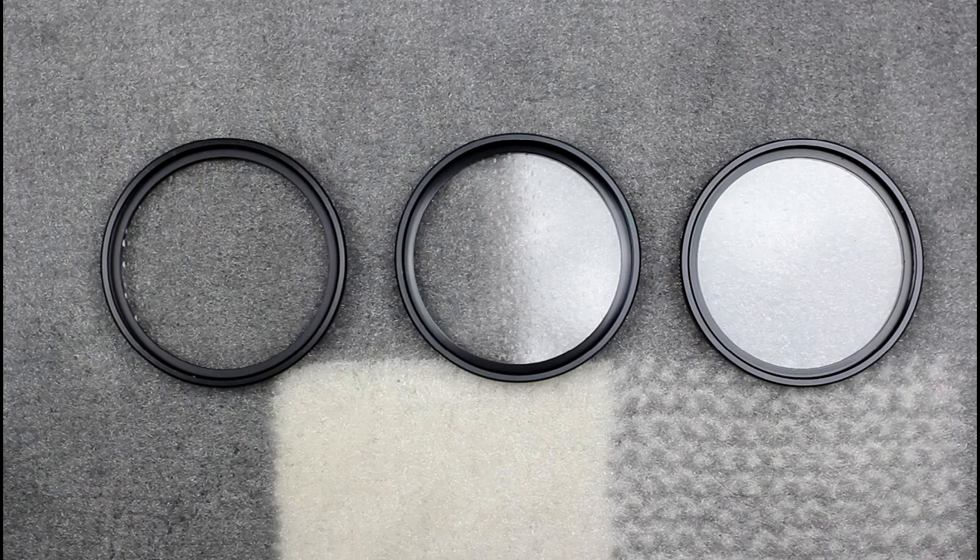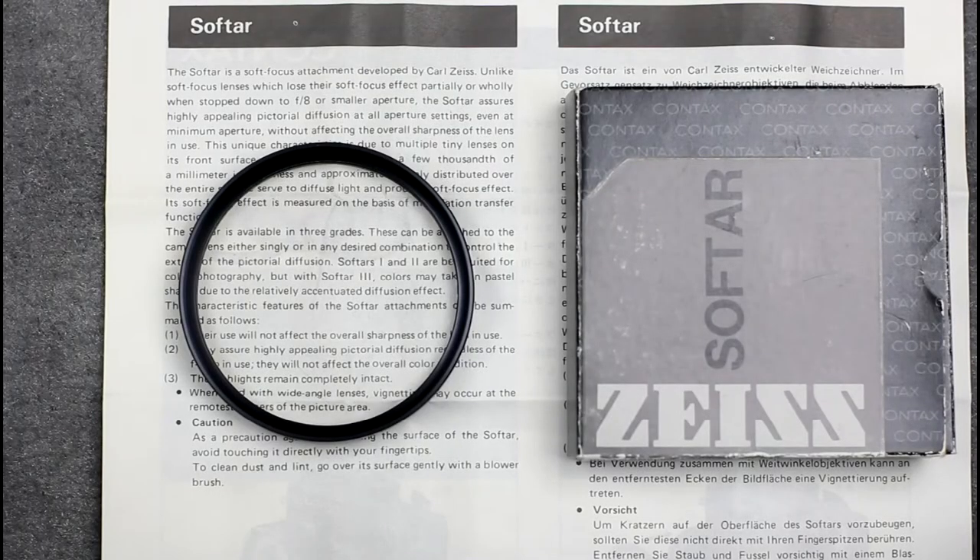One other feature of the filter line available for the Contax SLR lines was the incorporation of the SoftR range of soft focus filters. These were available in three different types — SoftR1, SoftR2, and SoftR3 — which offer increasing levels of diffusion and are available in 55mm and 67mm screw threads. The SoftR2 was apparently also made in 86mm, but the others were not. These diffusers are typically used for portrait shooting, usually to reduce the appearance of lines in portraits.